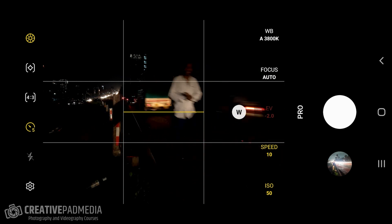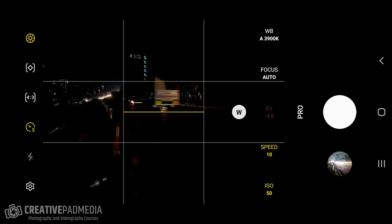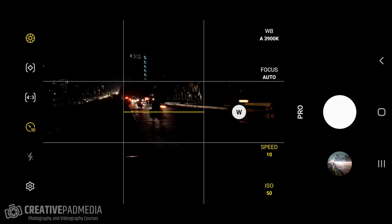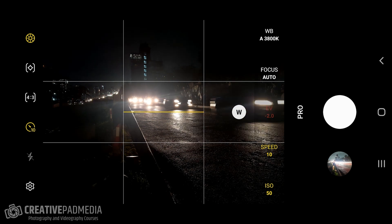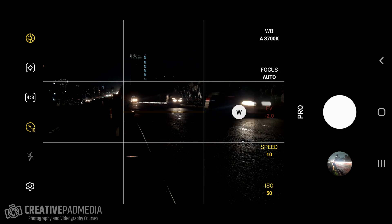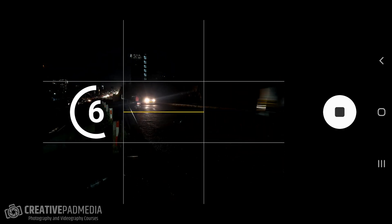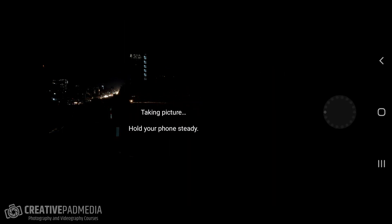One mistake I made was I forgot to carry the remote that comes with the selfie stick tripod — for some reason I left it in my room. So this time I'm just going to set the timer to 10 seconds so there's absolutely no shake when taking the shot. My focus is set, shutter speed is 10 seconds, and ISO 50 to cut down as much light as possible so we don't overexpose the shot.